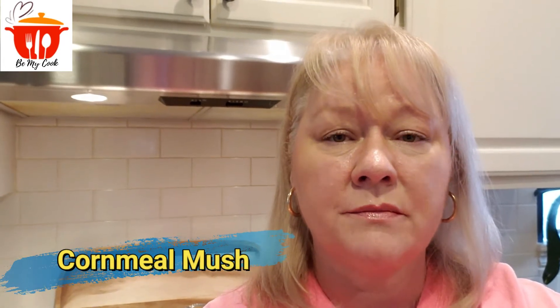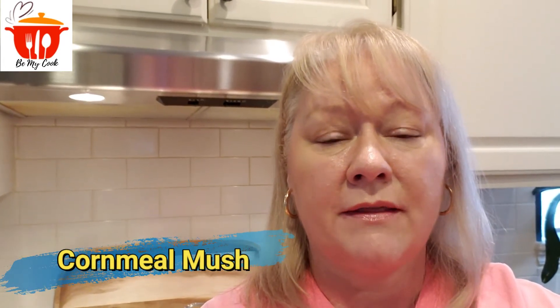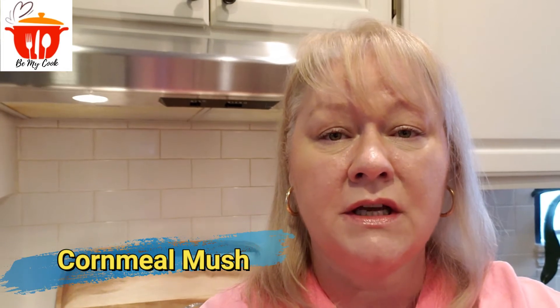Hi everybody and welcome back. In today's video I'm going to show you how to make cornmeal mush. If you've never had it, it's a cornmeal dish that we usually have in the morning for breakfast. I grew up on this, it's so good, and I want to show you how to make it, so stay tuned.